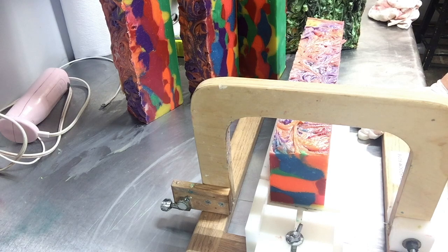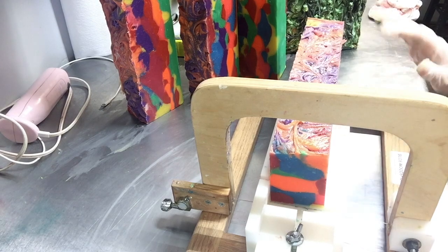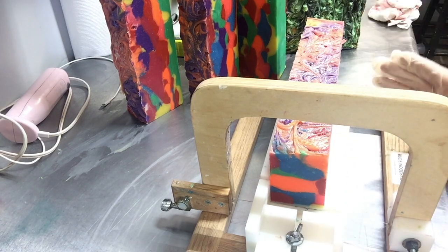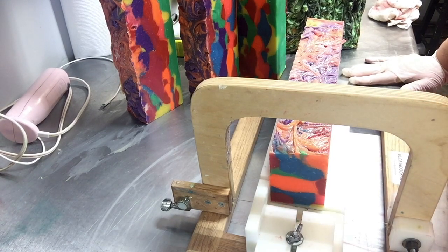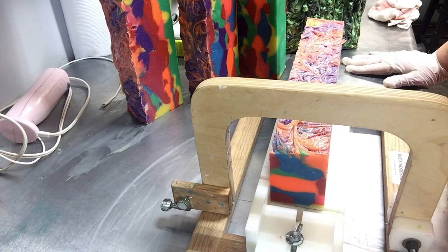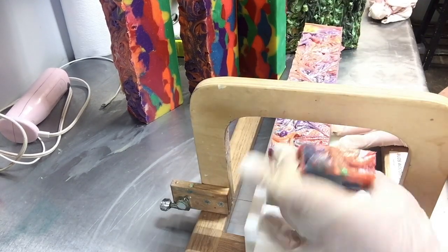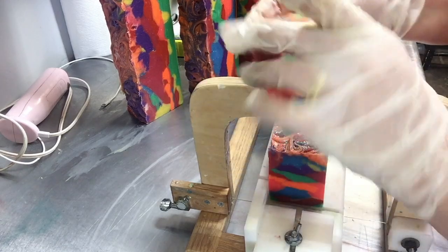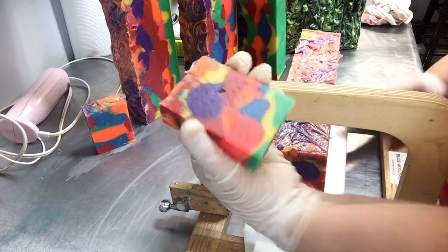Okay guys, so in the first video I was slicing the big block into logs, and now we're going to slice the logs into bars. I'm going to speed up the video — I have to cut a lot of this out because it's so many slices. It's about 50 bars. I'll show you and I'll also post some pictures at the end. I love how the soap came out. We love how the color came out. I like that you just never know what bar is going to have what color.